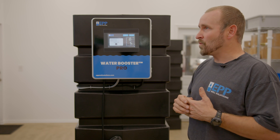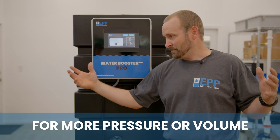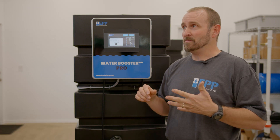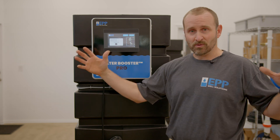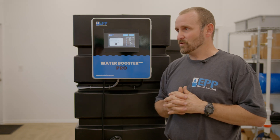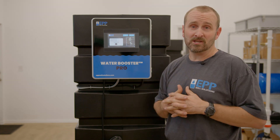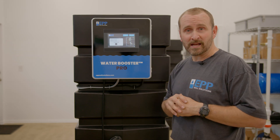This is great for city water users — maybe you're at the very end of the line, or your pipes are corroded and reducing pressure or volume. Shared wells are another problem where multiple people are all using water at the same time. You could also have your own well that just doesn't have enough volume or pressure for peak demand. The water booster pro is the right solution for those problems.